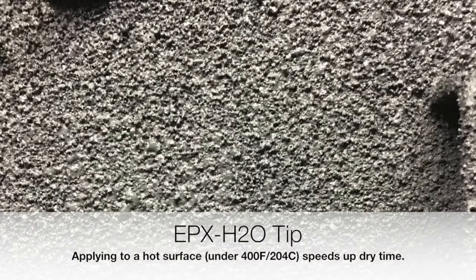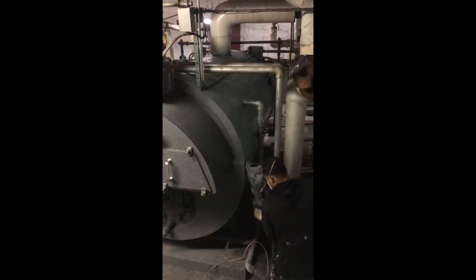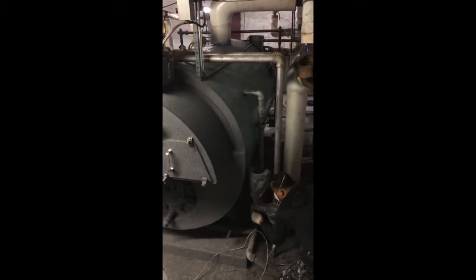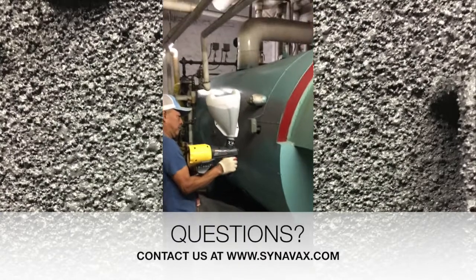You can apply to hot surfaces below 400 Fahrenheit or 204°C, and this will cause the coats to dry much faster — roughly 15 to 20 minutes if you're spraying a hot surface, as opposed to maybe two to four hours if you're spraying a cooler surface. Any questions, just contact us anytime at Cinevacs.com.